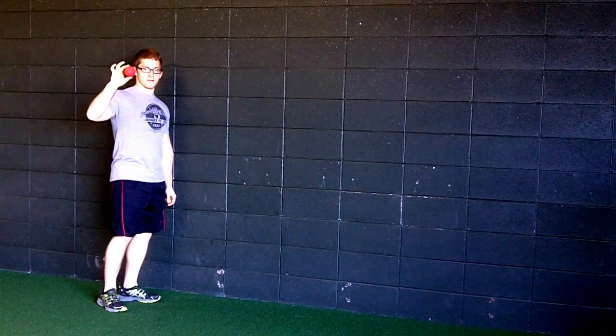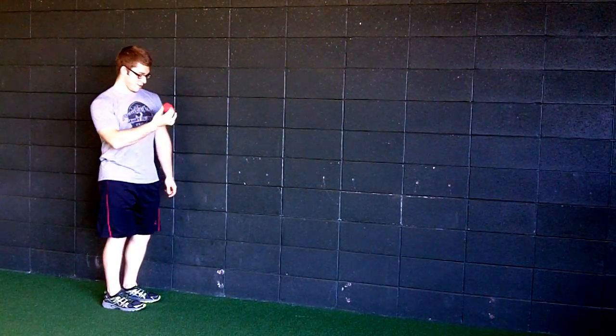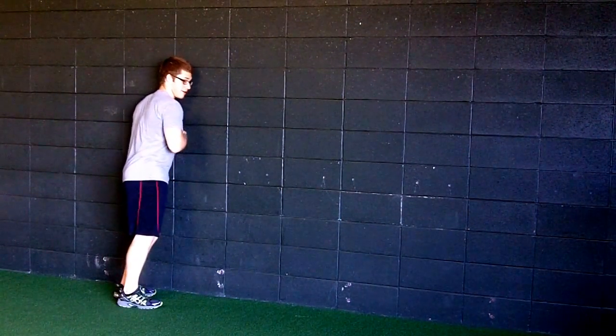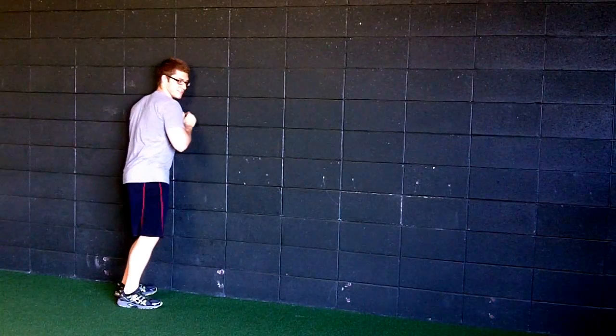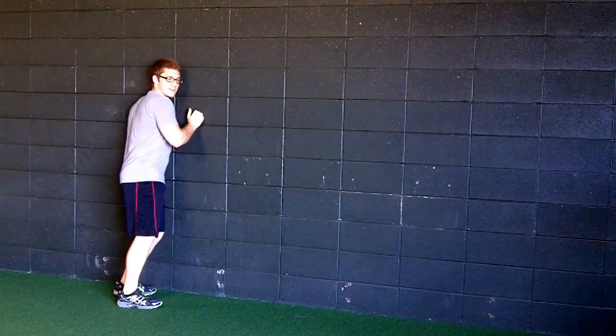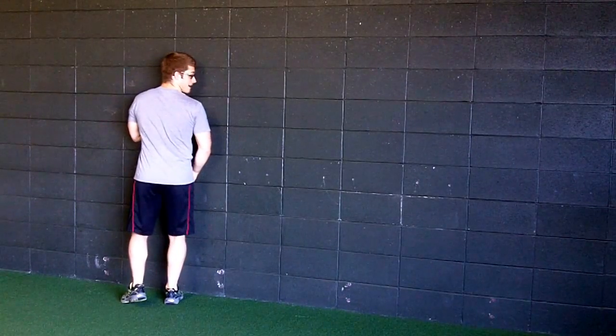Okay, for the warm-up, get a lacrosse ball. You're going to take it and pitch it in between your pec area and the wall, and you're going to roll it around for about 20 seconds. Anything that feels a little bit more tender, you're going to stick on that, and then switch sides.